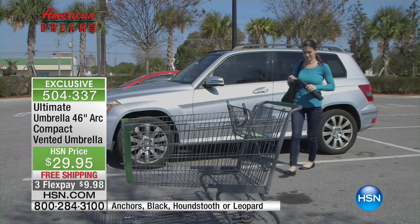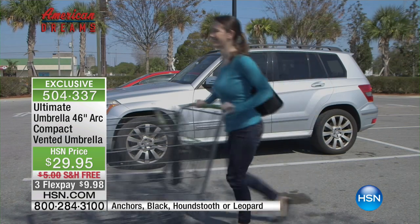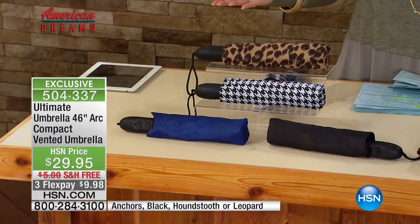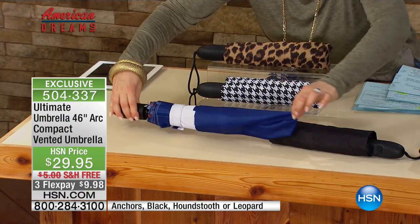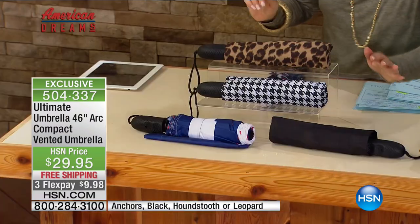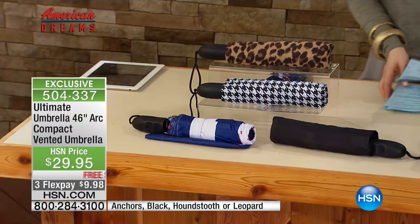Unlike those wimpy umbrellas out there, this one comes with the app — so it's a genius little umbrella. It does have a nice capacity: a 46-inch arc, 13 and a half inches in length. We have colors for you, of course, because here at HSN we always love to keep you in style. We've got the anchor design — a cool red, white, and blue with the anchor motif — also standard black, cool houndstooth, and leopard.